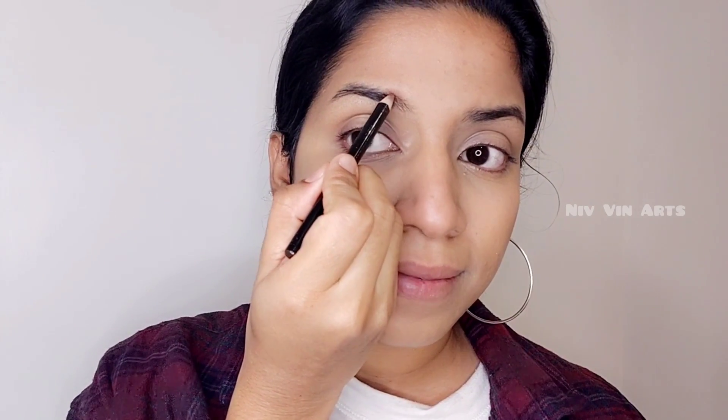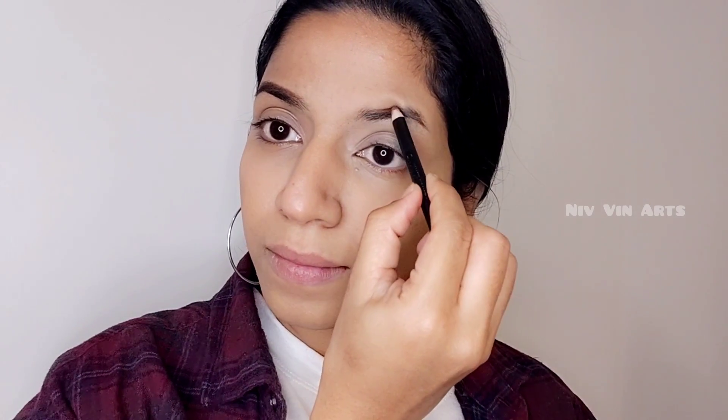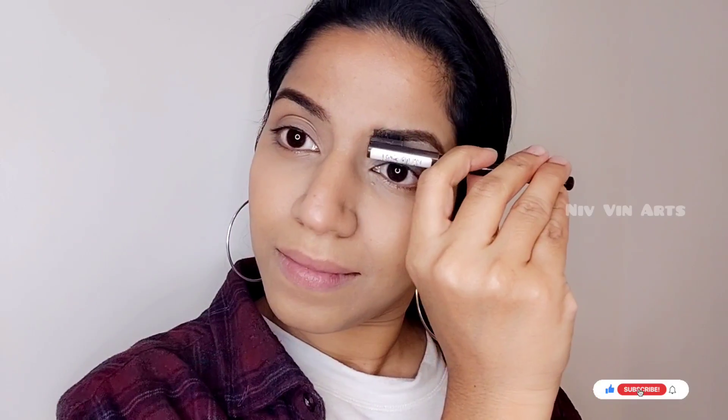Now let's use the eyebrow pencil. I will brush my eyebrows with the eyebrow pencil.